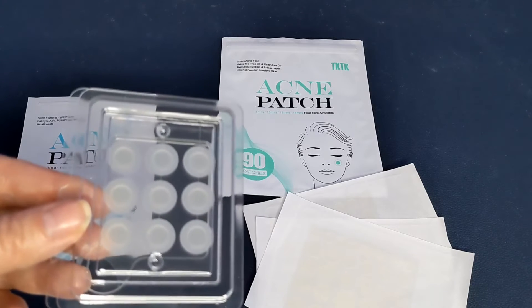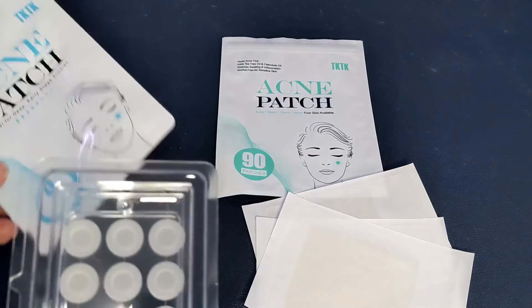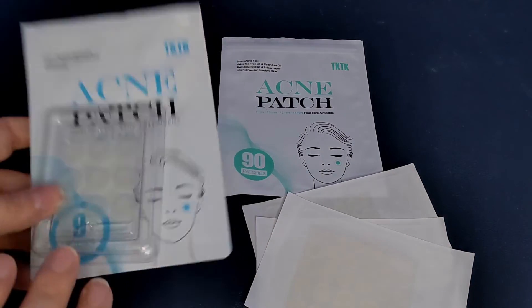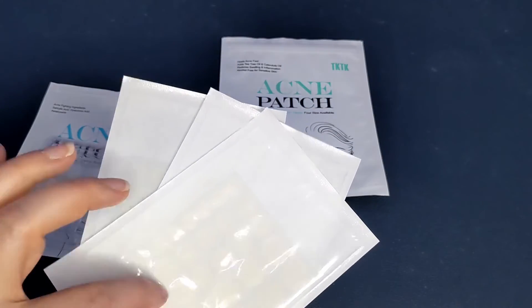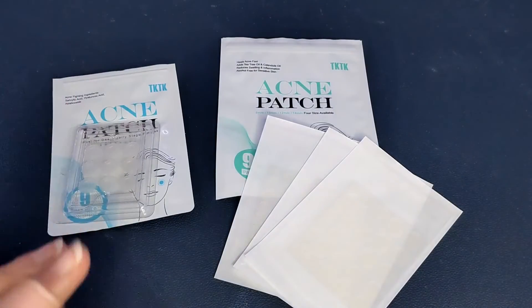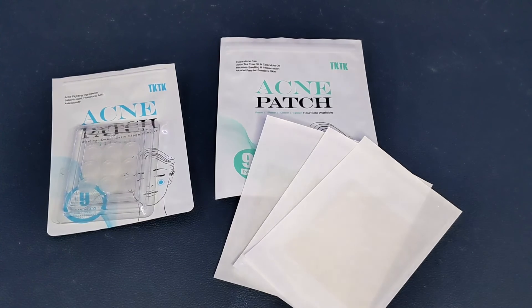You peel it off and it will extract and take care of it. The deeper early-stage microneedling patches come as a nine-pack, and your standard everyday blemish patches come with 90 patches — everything you need to clear up your skin and keep it nice, especially for those occasions when you really don't want to break out.